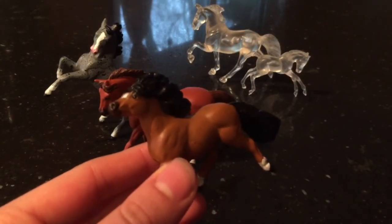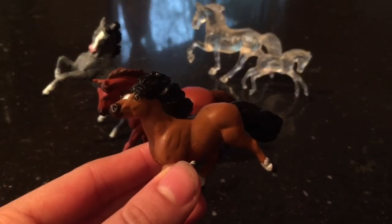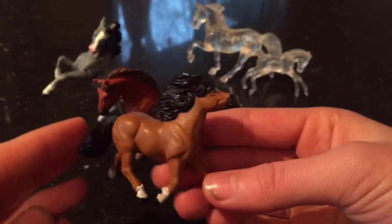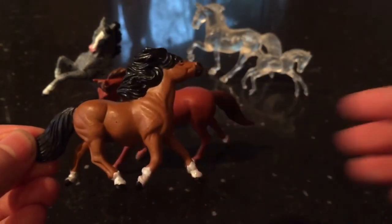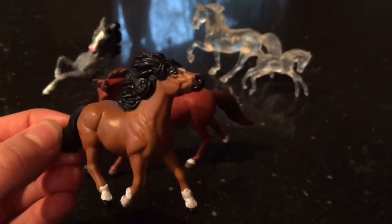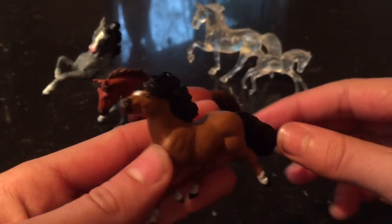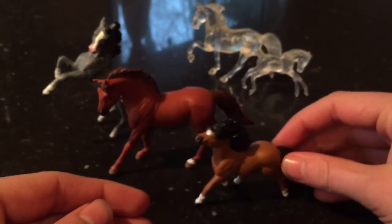This one is my newest one. I did him a couple of days ago. This is the custom I did on the Shetland pony. I made him into a bay, and I think he is super cute. I have not named him yet, so you can drop a name suggestion in the comments down below. I just love this guy a lot.